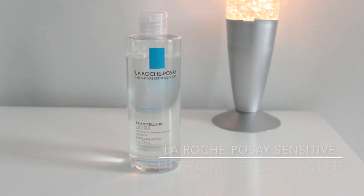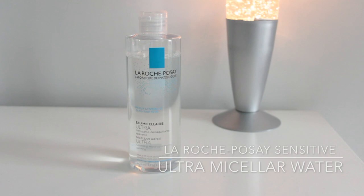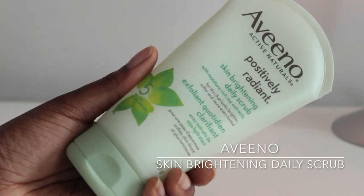So first of all, it comes with this little water pack, and you're supposed to fill this with clean water. You can use bottled water, distilled water, boiled water, or filtered water — I just have filtered water in here. I'm just going to plug it into the little contraption. Now for skin prep, I did cleanse my skin with my La Roche-Posay Sensitive Skin Micellar Water all over my face, and then I rinsed it off — I don't believe in non-rinse because you're leaving surfactants on your skin. I also scrubbed my face with my Aveeno Active Naturals Positively Radiant Skin Brightening Daily Scrub.